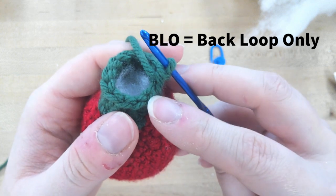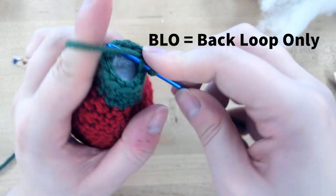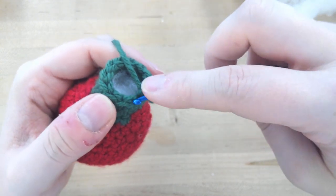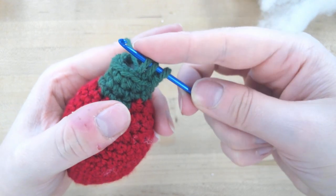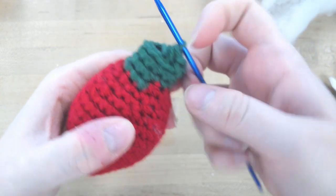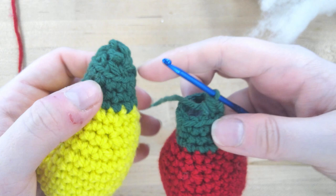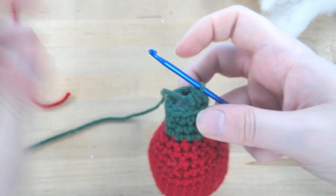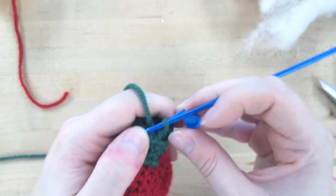Back loop only: as you can see, there are two loops making up a stitch — we're only going into the back one. Pull up your yarn through that back loop just like a single crochet, then go into the next stitch instead of finishing, just like when we were decreasing. You'll have three loops, then yarn over and pull through the three. Doing that in the back loop creates an edge that gives you some detail — you can see on the finished one that it has that top edge, which is the top of our Christmas bulb. Keep working all the way around until finished.